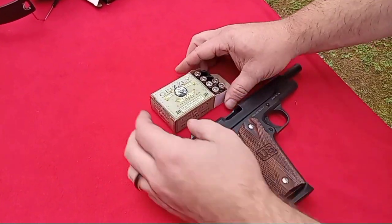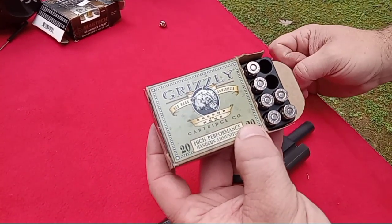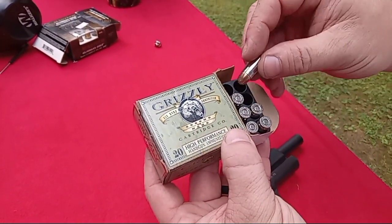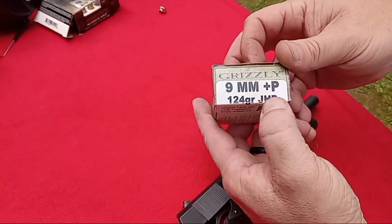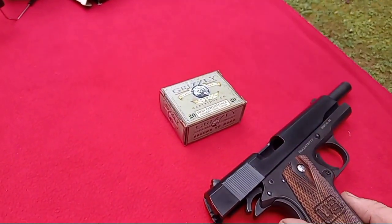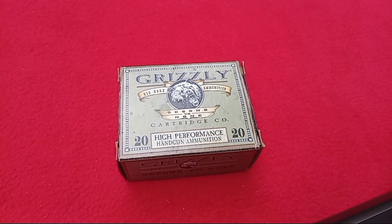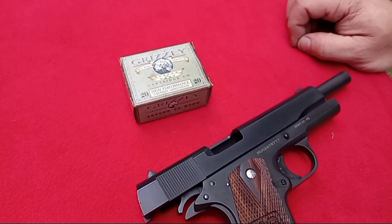I wanted to show you all this real quick. This is the Grizzly we just fired — it went through four jugs, and on the last frame it went through three jugs. Nine millimeter plus P, 124 grain jacketed hollow point. What do you all think? Put it down in the comments after the video. That just couldn't be any expansion whatsoever to sail through four jugs like that. That's something.